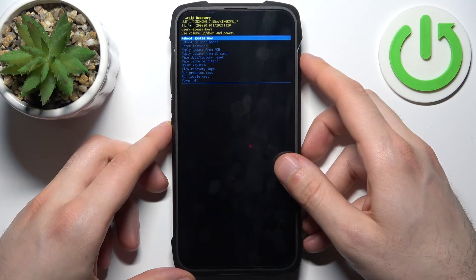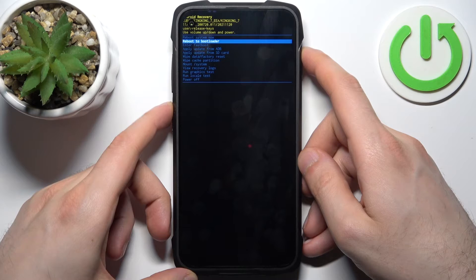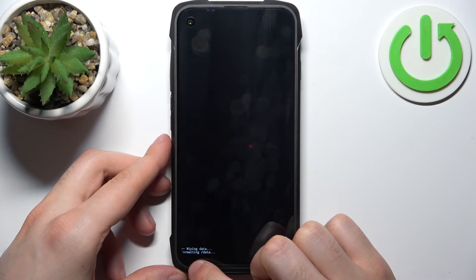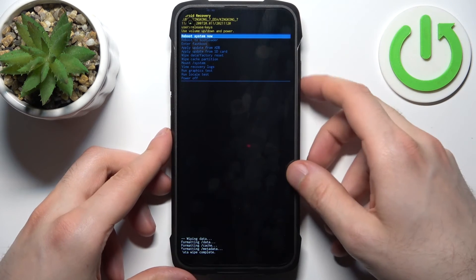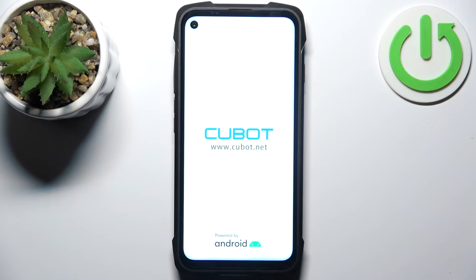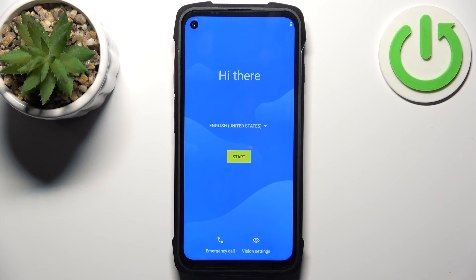In the following menu, use the volume keys to navigate and the power key to select. Select the option 'wipe data factory reset', then select 'factory data reset'. After you see the message 'data wipe complete', select the first option 'reboot system now' and the device will restart as usual.